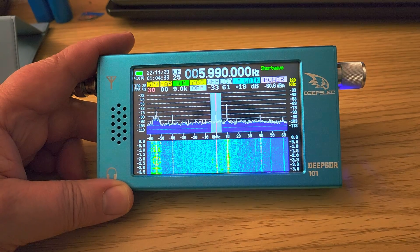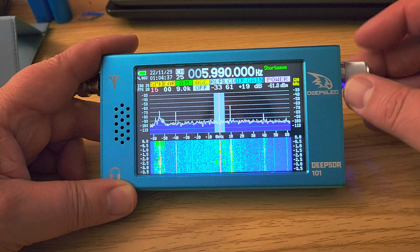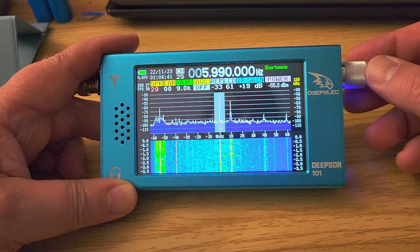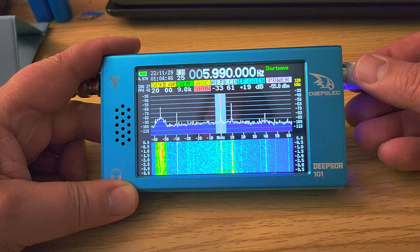Welcome to the shortwave radio channel. This is Radio Romania on 5990 kilohertz, and I can boost it here by turning the AGC on.